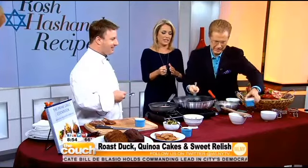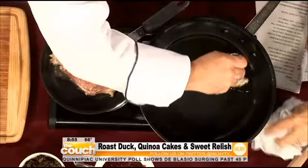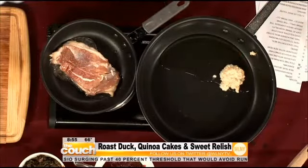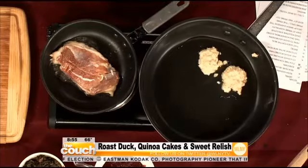Let's put some oil in the pan here for the quinoa cakes. Just a spoonful is all you need. These hot plates aren't the best, but there is a little action going on. For the power and motion of TV, I have some pre-made quinoa cakes right here. Look at that.